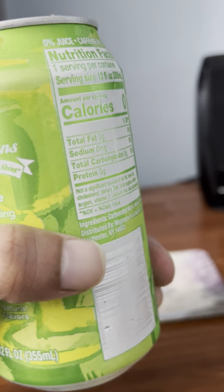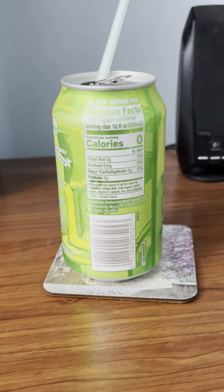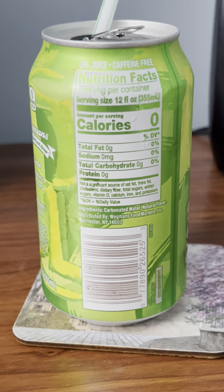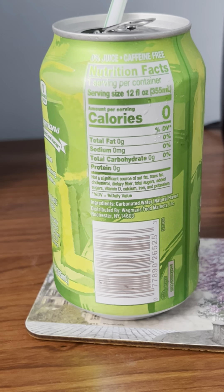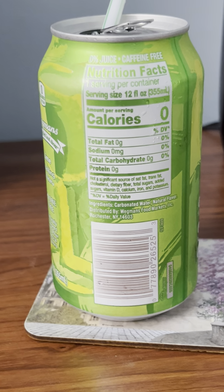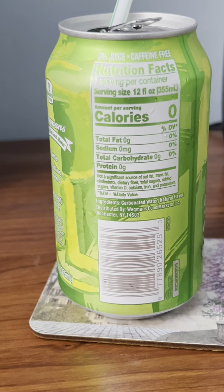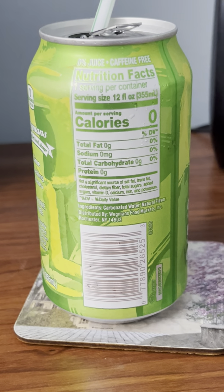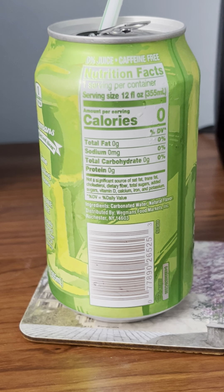Alright, just got it cracked open. So first, before I get to a sip, let me read the ingredients. 0% juice, caffeine free, nutrition facts, one serving per container, serving size 12 fluid ounces, 350 milliliters.